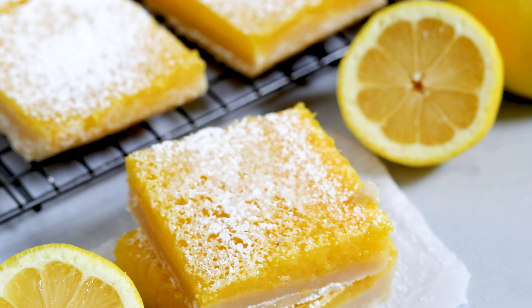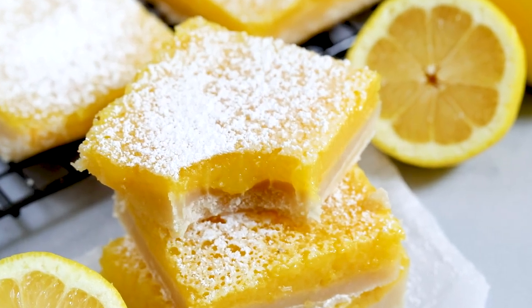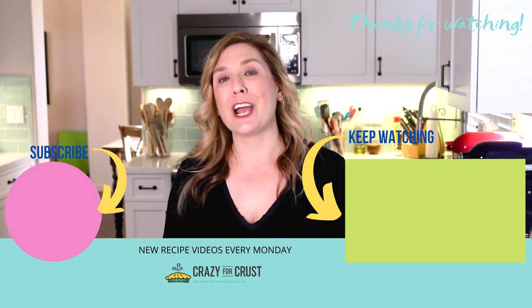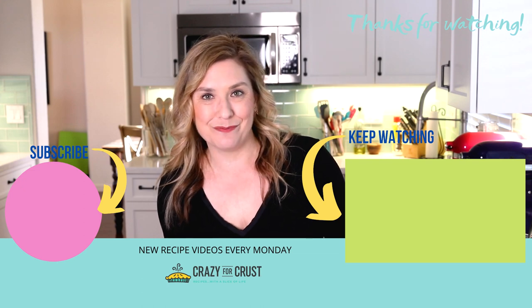You can see how gooey the lemon sets — it sets, but it's gooey. And that combined with that shortbread crust on the bottom, these are the best lemon bars you will ever eat. Leave me a comment and let me know what your favorite lemon desserts are, and keep watching for even more bar and dessert recipes. I'll see you next time!